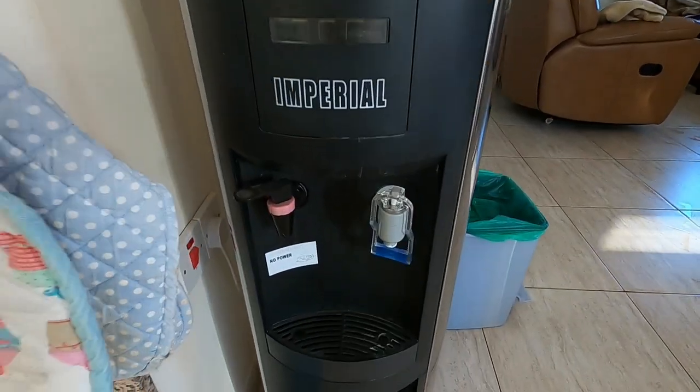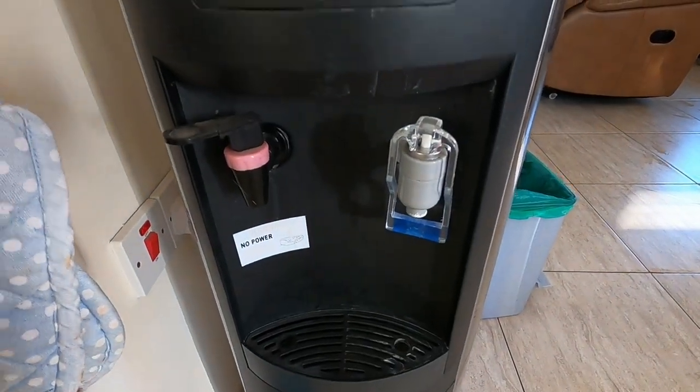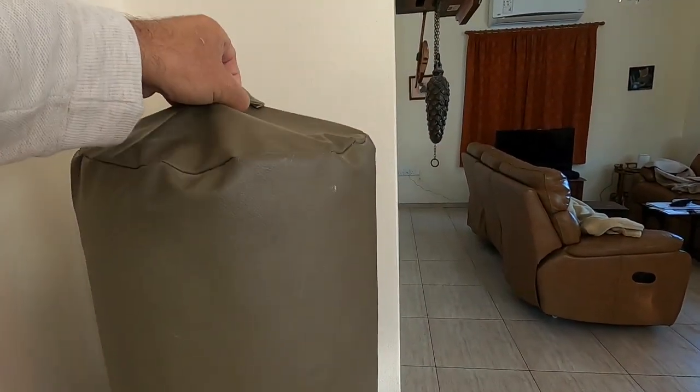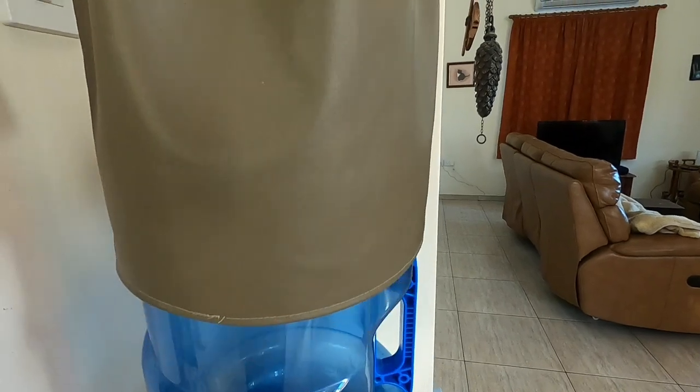There's the machine, and it's got this cover. We'll just take the cover off. There we are.